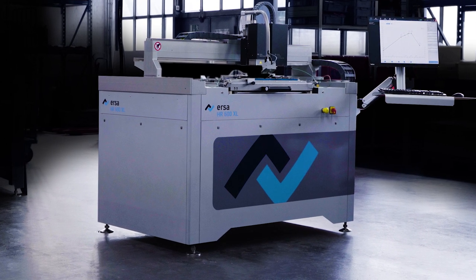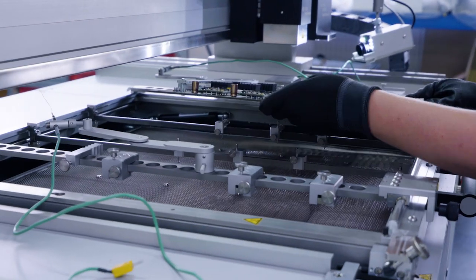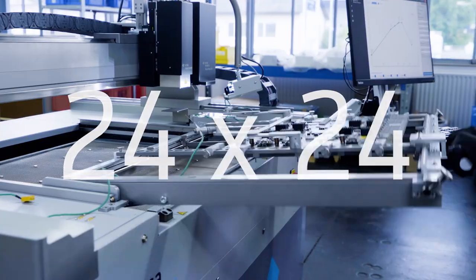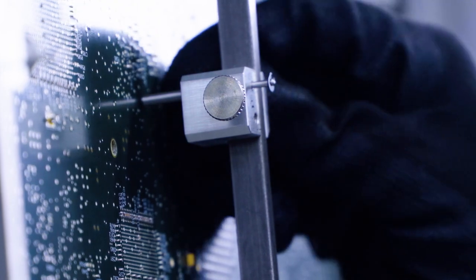We work on very large printed circuit boards. The hybrid rework system ERSA HR600XL. Very large electronic assemblies require adequate treatment. The HR600XL can handle boards up to 24 by 24 inches, with adjustable holders and easy to set bottom side supports.